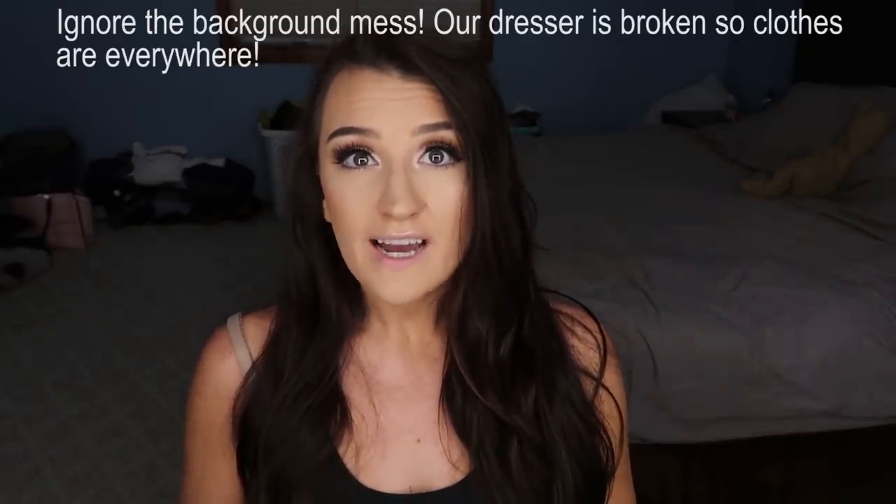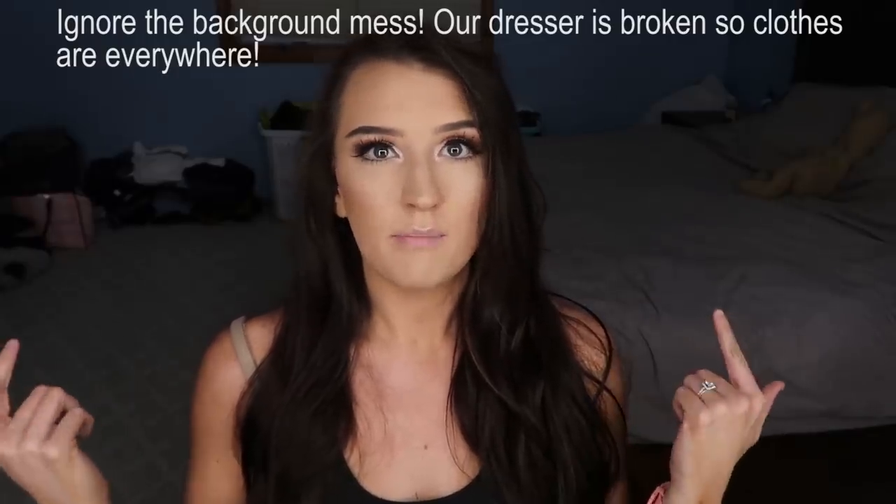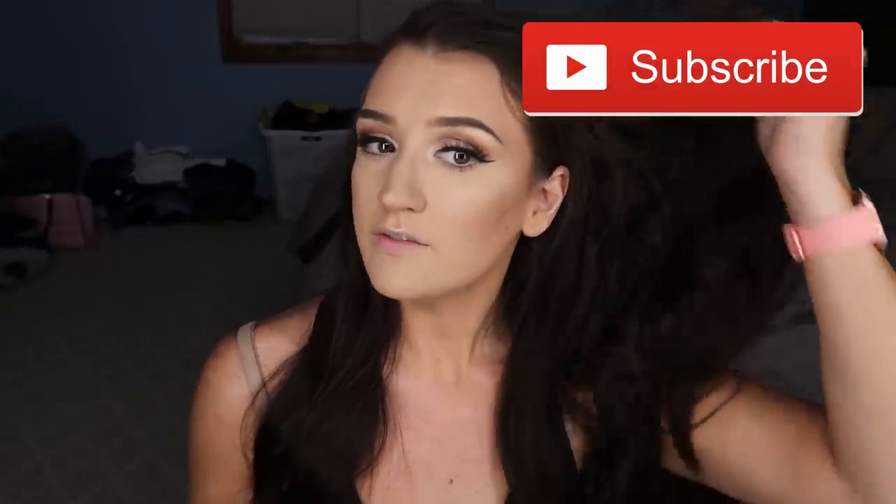Hi guys, welcome back to my channel. Today I'm doing a very highly requested video — it is my makeup tutorial. This is kind of my everyday makeup tutorial. I put on fake lashes, which is not what I do every day, but just for the purpose of teaching you guys how I do it. I'll walk you step by step through how I got this look. You guys have been asking on my Instagram every time I do this eyeshadow, so I hope this video is helpful!